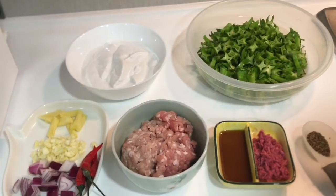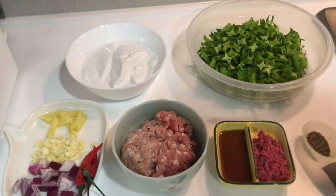Hello mga ka-food buddies, kumusta po kayo? Welcome back po ulit sa aking channel. Sa video nito, i-share ko po sa inyo kung paano magluto ng gising-gising recipe.